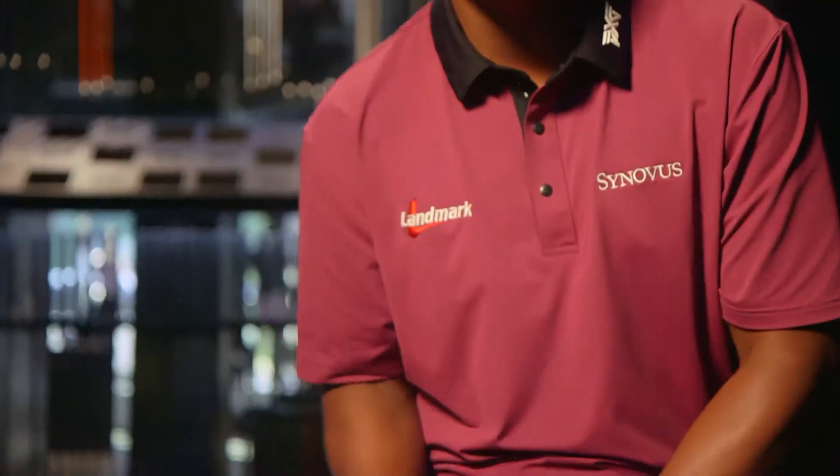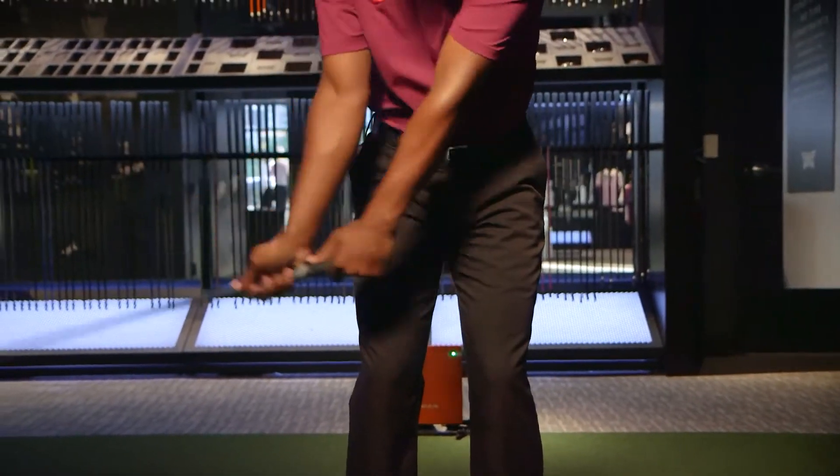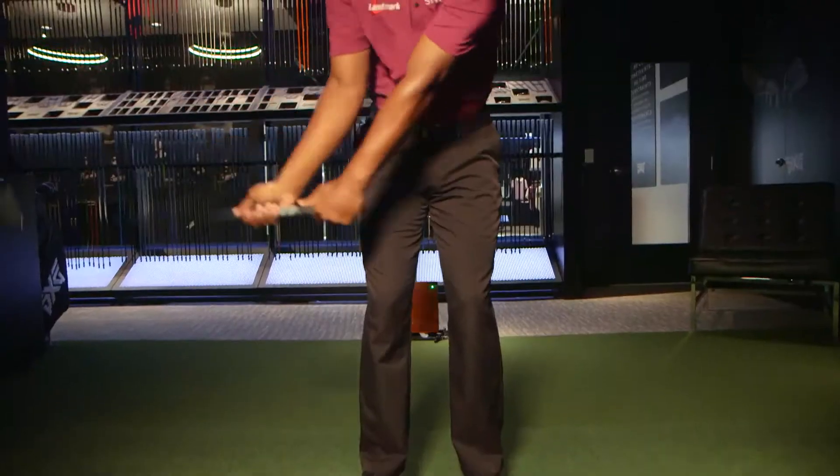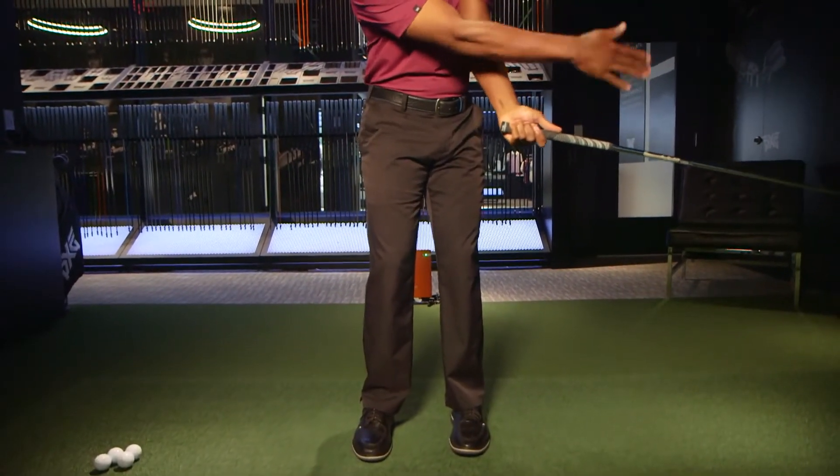The second thing we're going to do that's really going to help you is the split hand drill. You're going to split your hands on the grip and make swings from hip high to hip high. The feeling you want to have as you come through impact is that you're shaking hands with the target. If you emulate that feeling when you hit golf balls, that ball is definitely going to go straighter or even work a little bit left.